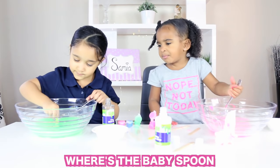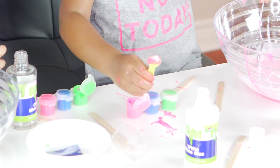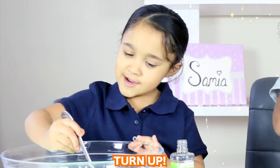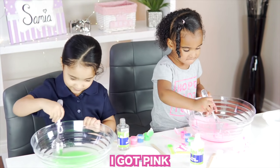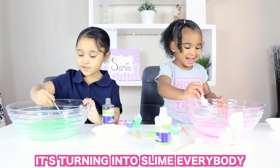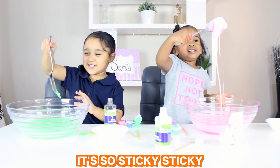Here's the baby's spoon. I got pink. I got green. It's so, so slime, lovey buddy. Look at my slime. It's so sticky sticky.